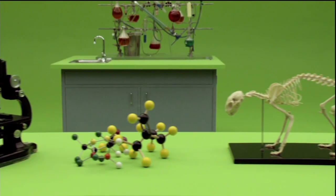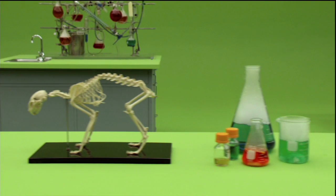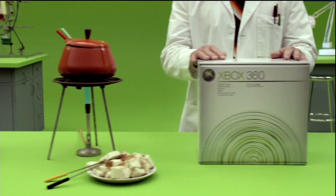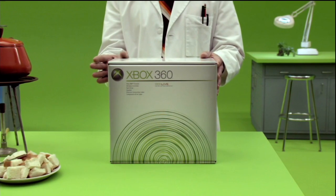Science. We have much to thank Science for. But as we only have a short time together, for now let us just thank Science for your new Xbox 360.